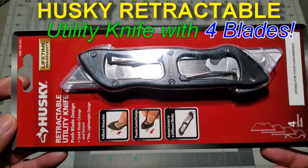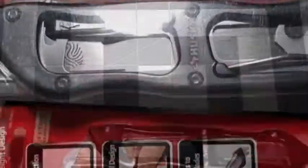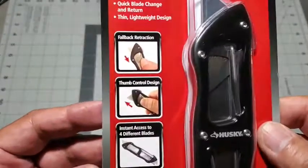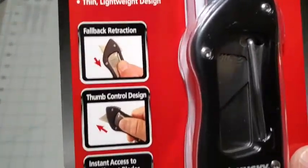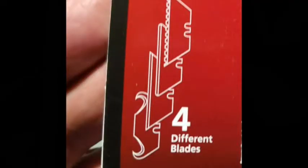Hello everyone and welcome to my review of the Husky retractable utility knife that includes four separate blades. This Husky knife is all metal and comes with a lifetime warranty. It has fallback retraction for the blades, a thumb control design, and instant access to four separate blades.